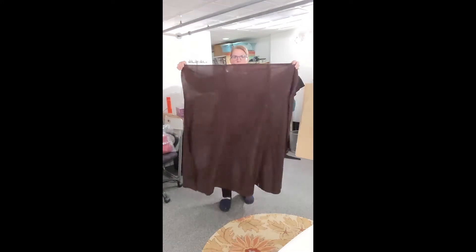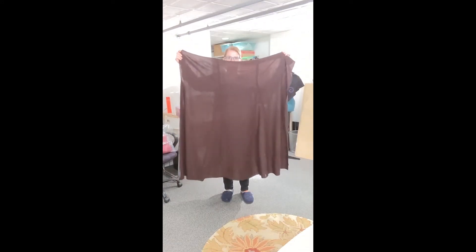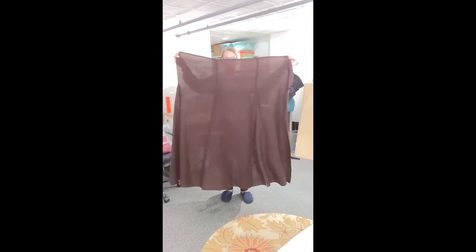I've sewn all of the panels together, so I now have a rectangle, a triangle, a rectangle, a triangle — the whole way around.